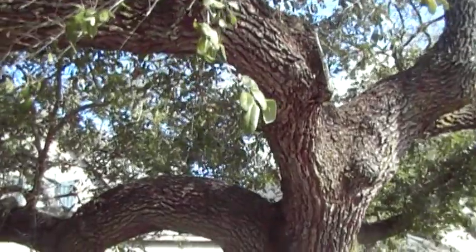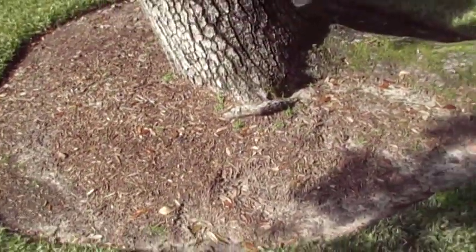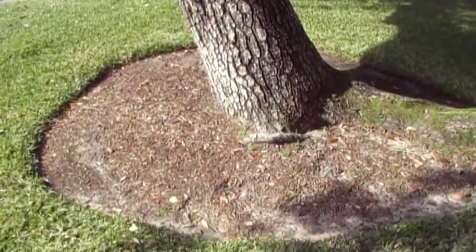But I think the tree is going to be okay. It does need root invigoration. There's a nice little ring around it, but it needs to be bigger — a minimum of six radial feet, or given the diameter of the tree, about fourteen diametral feet.